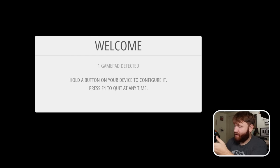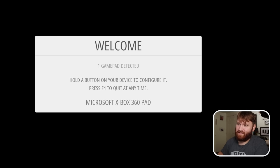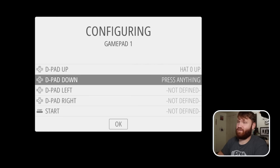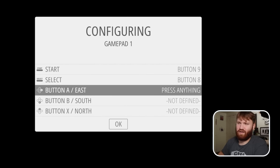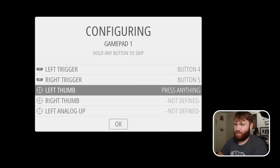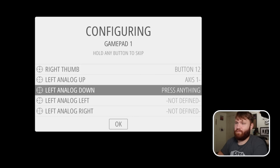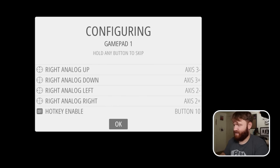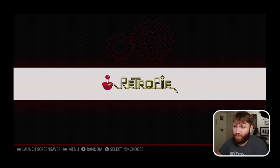RetroPie should recognize any USB controller or gamepad you plug in. Hold the button and you'll briefly see it say 'Xbox' or 'Microsoft Xbox Gamepad,' then you'll map out your buttons by pressing the corresponding button for each prompt — D-pad, start, select, face buttons by direction (east, south, north, west), thumbsticks, and the hotkey enable mapped to the Xbox button.